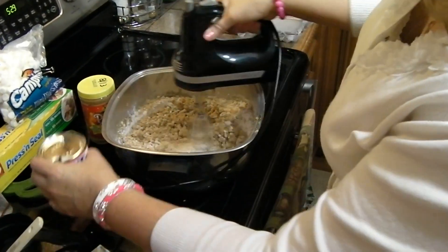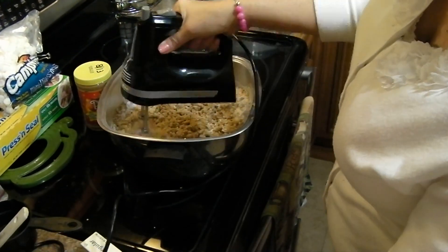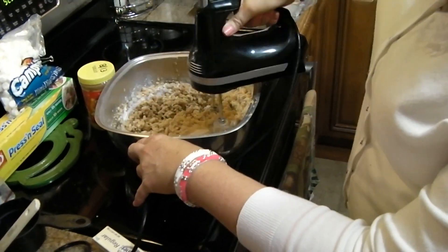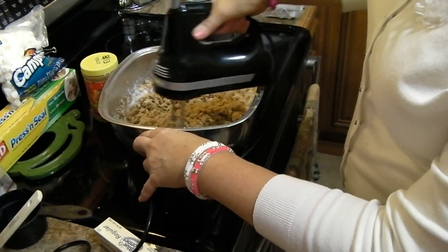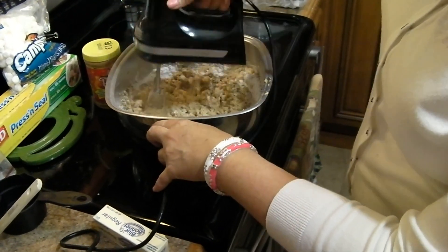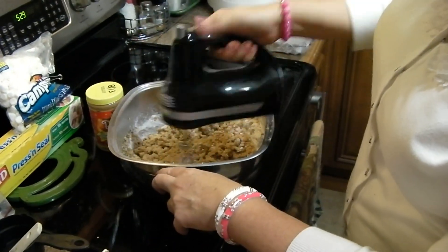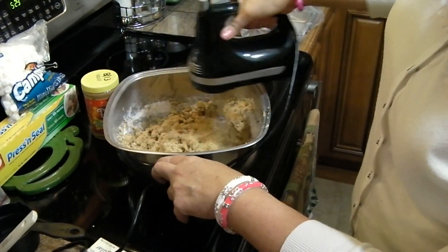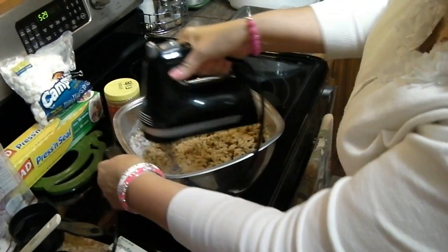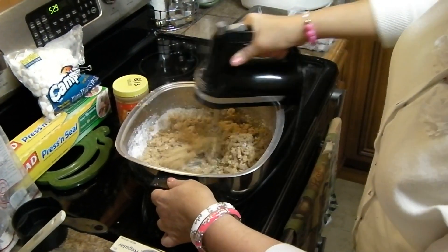I'm going to add just a little bit of cream to this. I used to mix this by putting plastic gloves on and going in there with my hands and mixing it all up really good, but it burnt my hands so many times that I found mixing it with my mixer works better. Plus it's creamier, it doesn't take as long, and I like the fluffiness that it comes out with in the end.